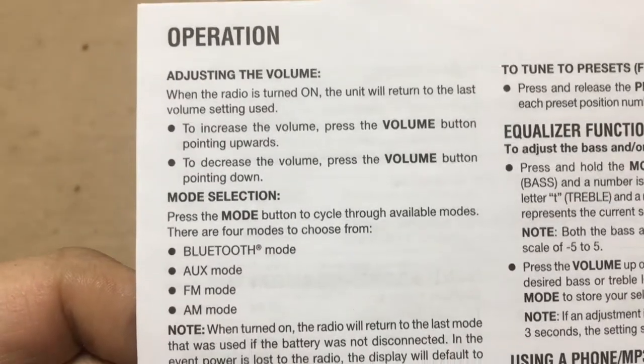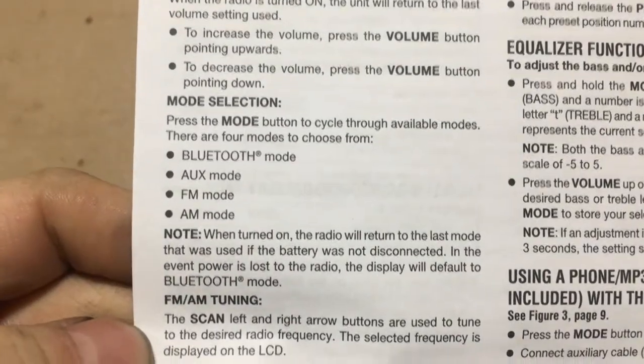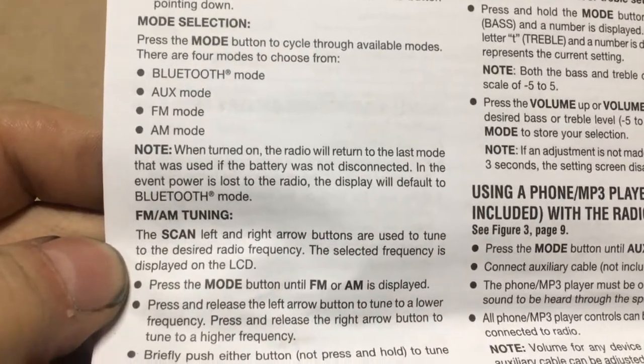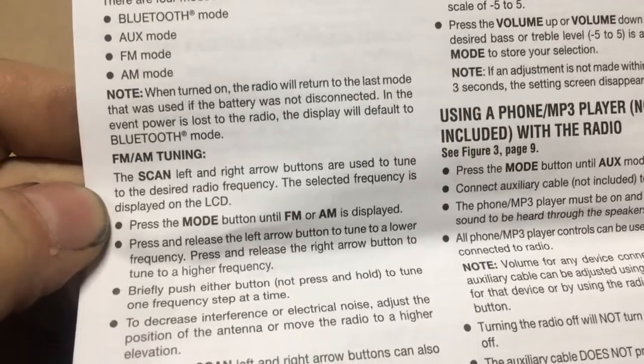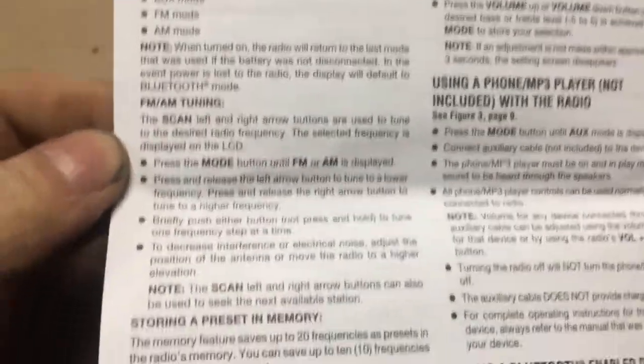Alright, operation: on, volume, Bluetooth mode. Note — when turned on, the radio will return to the last mode it was used in, if the battery was not disconnected.